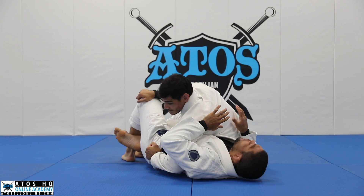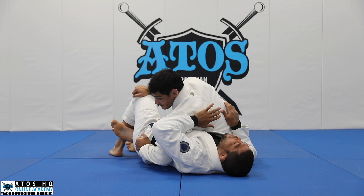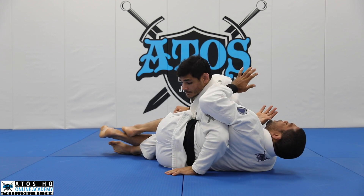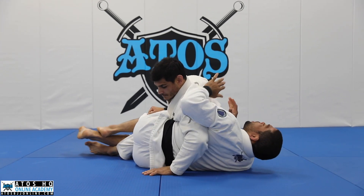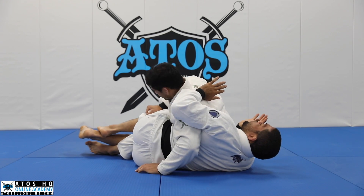A lot of times I see people when they get here, they try to face the opponent and escape the hips outside, trying to push the opponent. You think this is the best way to escape, but sometimes when you're fighting someone with a really good back take, they will end up jumping to your back.